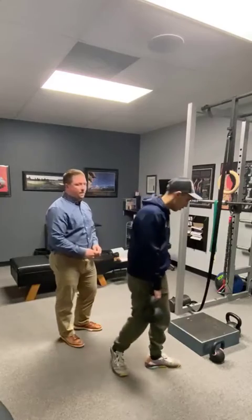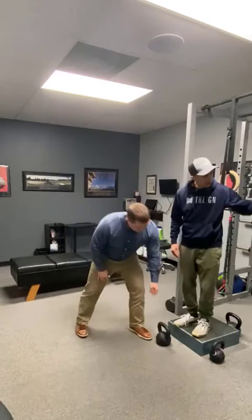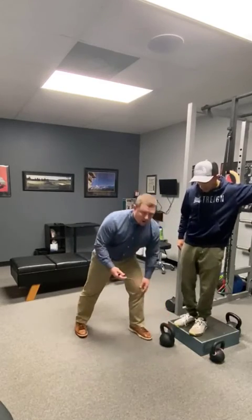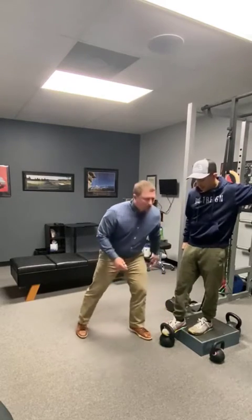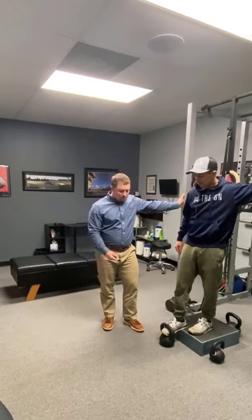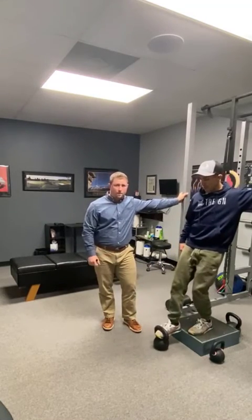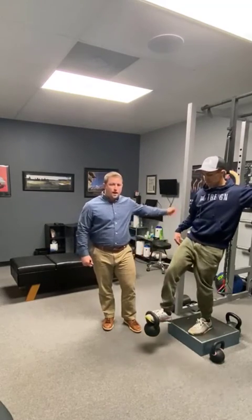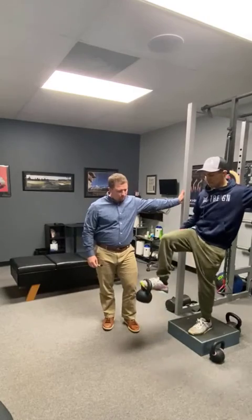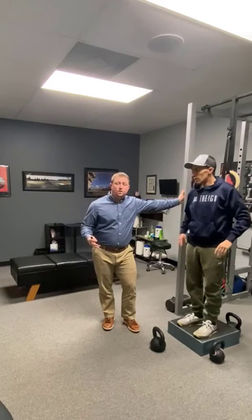The last exercise is hip flexion. He's going to hop up on the box, toe placed in the kettlebell handle — that's why you want the box, because of the height of the kettlebell. You want slack and tension at the bottom. He'll have his hand on something for balance and just lift the kettlebell up. Really good for the hip flexors, and you might feel it in the top of the quad as well.